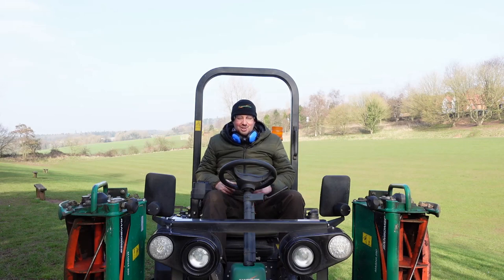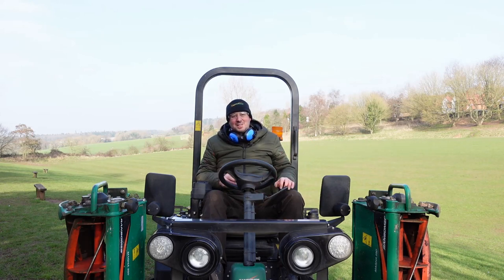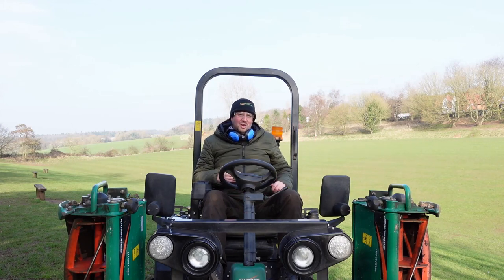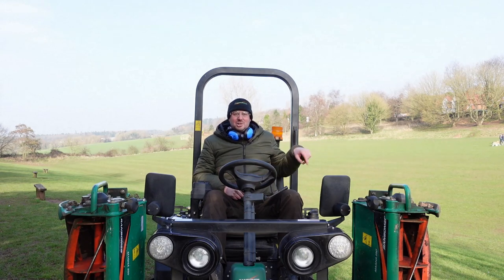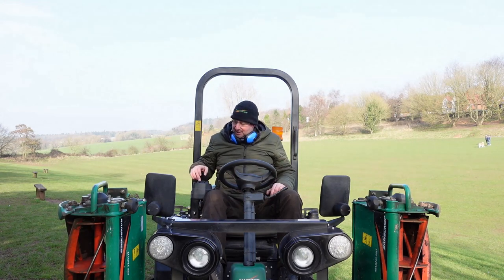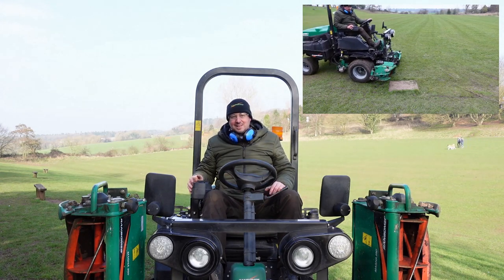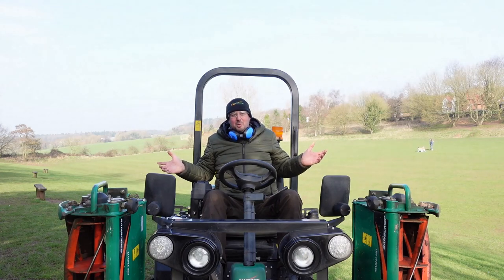How great is that? Just about half an hour and we've done this football pitch and the surrounds. Isn't the Ransomes Parkway a fantastic machine — just look at those stripes! It's great at going up and down in straight lines. Not only that, it's great at doing the surrounds as well — really agile. At the flick of a finger you can lift it up, go over a manhole cover or drain, and drop it back down. Really great to use, designed with the operator in mind.